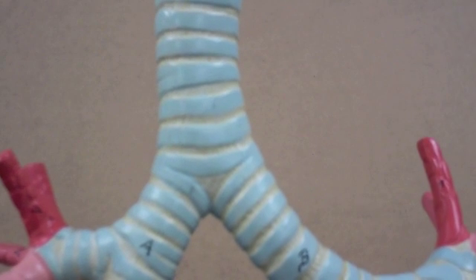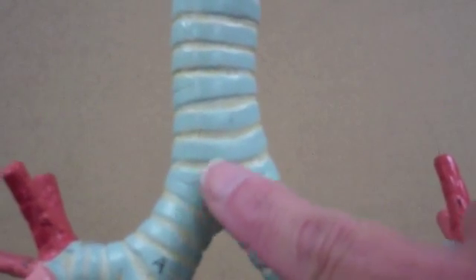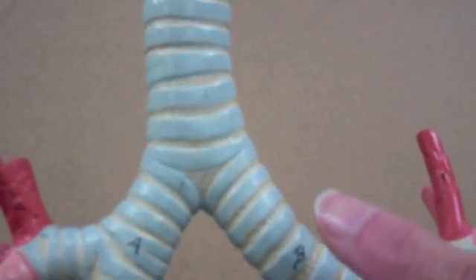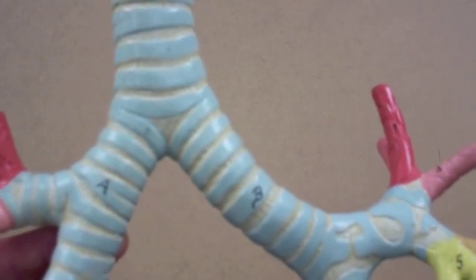If some particle makes its way into the trachea and lands on the carina, it will set off a violent cough reaction, which is a defensive mechanism to help get rid of things and cough them up before they have a chance to enter the lungs.